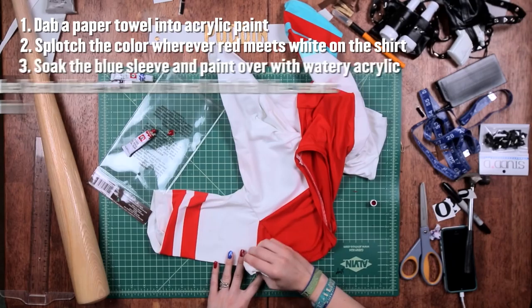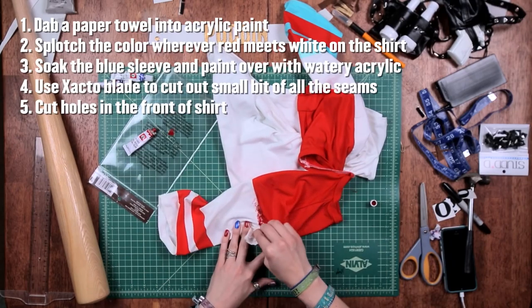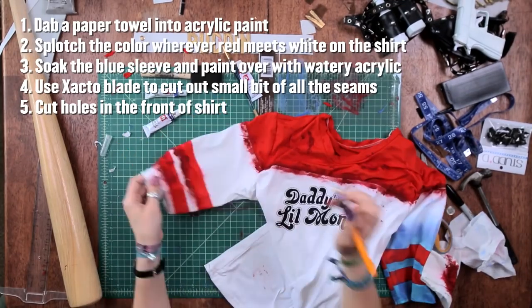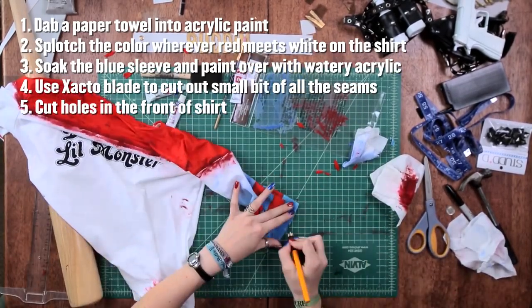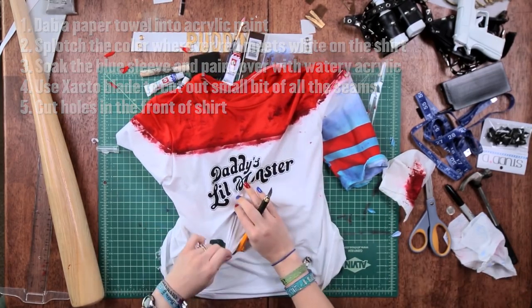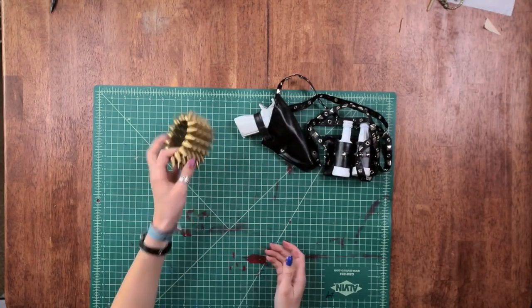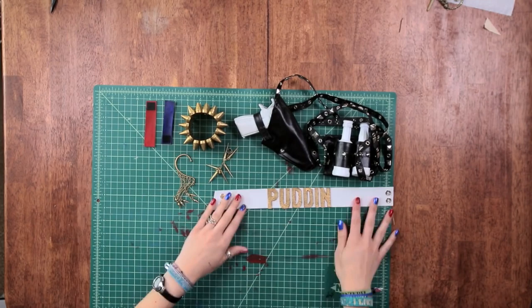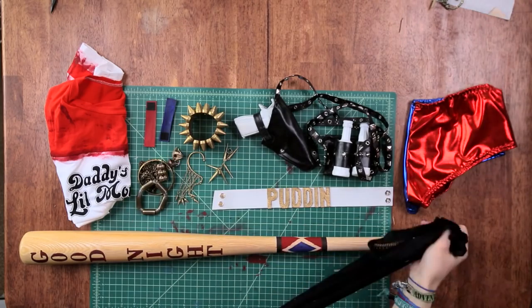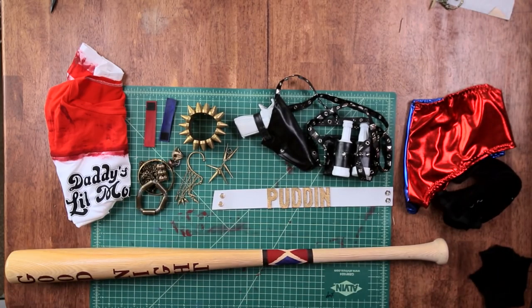The basic shirt I got online, but if you want to recreate it, the font is Jezebel. As is, it was far too perfect for my crazy Harley, so I dabbed red paint and water wherever red and white met. I also soaked the blue sleeve and added in more paint there. I cut out pieces of the seams of the shirt and holes in the front to add that 'been through hell' effect. Alright, there you have it — everything you need to be badass Harley Quinn. Let's party!